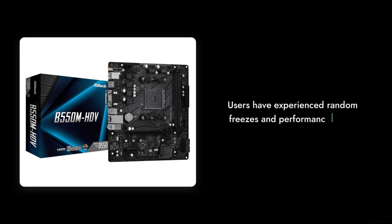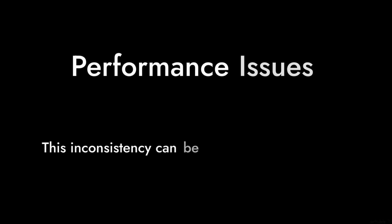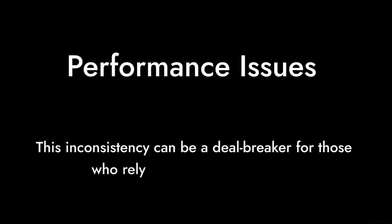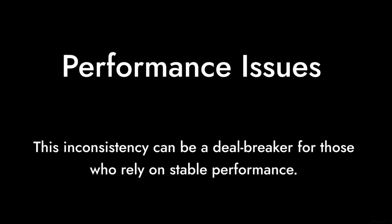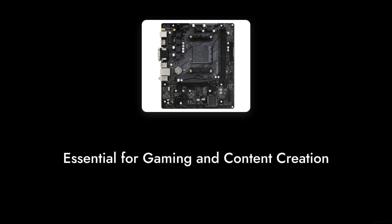Number 8: Inconsistent Performance. Users have experienced random freezes and performance drops, particularly when using the recommended chipset drivers. This inconsistency can be a deal-breaker for those who rely on stable performance for gaming or content creation.